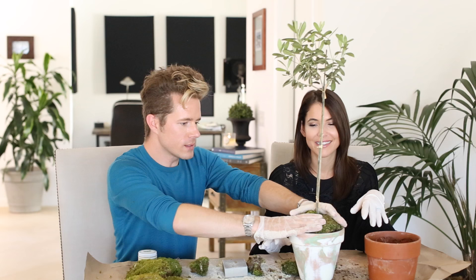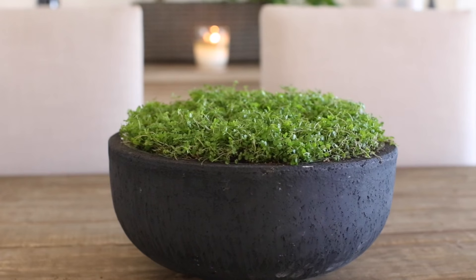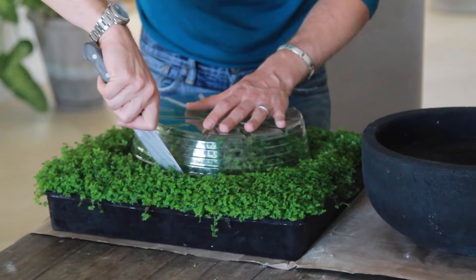This is cute, I love it. Now we're going to do a little living centerpiece for inside. This is very friendly for shady areas. This is baby's tears. So this is a cute little concrete cast bowl, and it has a little insert here which is perfect because we can use it as a little guide to cut this out.